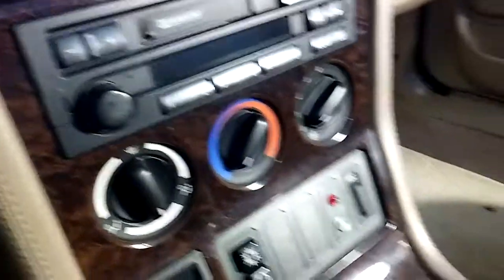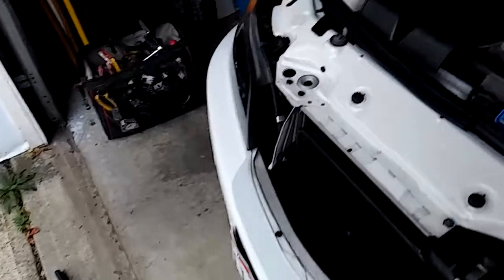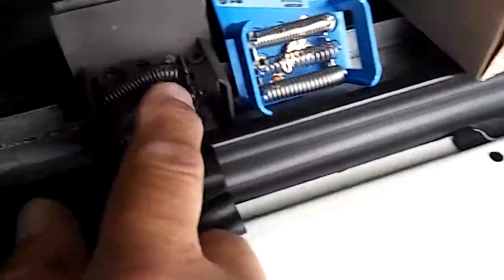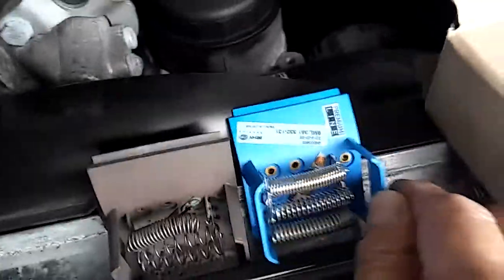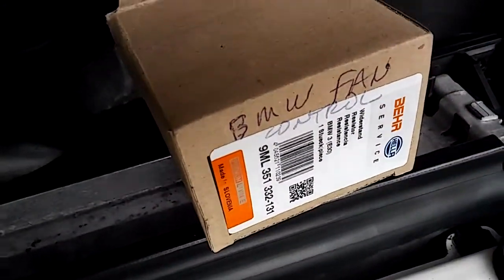Don't put up with that — just go get a blower resistor module off Amazon, eBay, or the auto parts store. This is all it is. Here's the old one — out with the old, in with the new. As you can see, you have three wires on it. Not much to it really, just a couple of connectors.